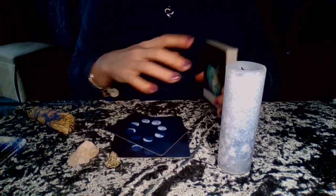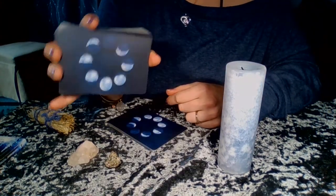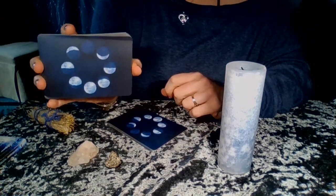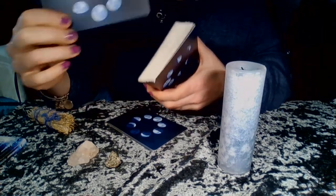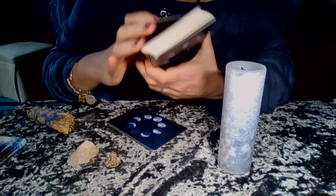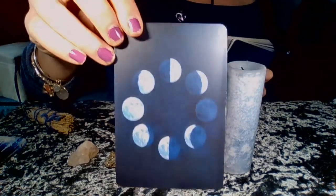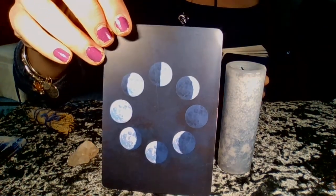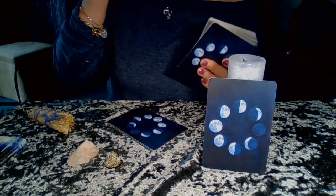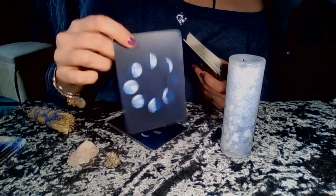These cards are average size — just about the average size of oracle cards; most decks are right about here. The quality is really, really nice card stock. The cards are matte. This is the back of the cards, which I love — we have the different moon phases. This particular card says 'Look at the bigger picture — Full Moon in Sagittarius.'